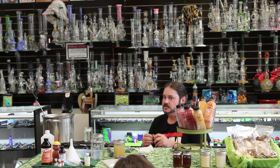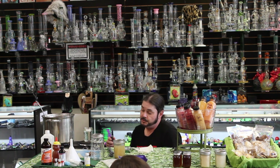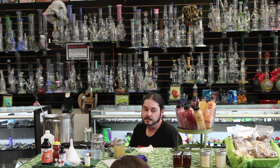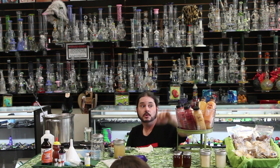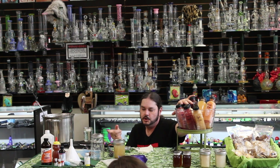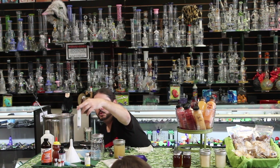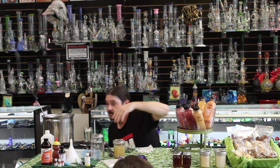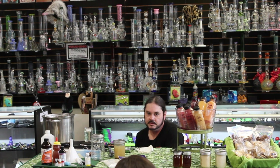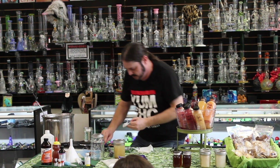The reason I got so heavily into edibles is that I've got Crohn's disease. So I eat probably 500 to 1,000 milligrams a day — either honey, a liquid, or capsules that I make. I'll infuse coconut oil and then, in a painful process, fill capsules one by one with droppers — usually a thousand at a time. I've got a couple of cancer patients I'm working with; the edibles are pretty much keeping them alive.